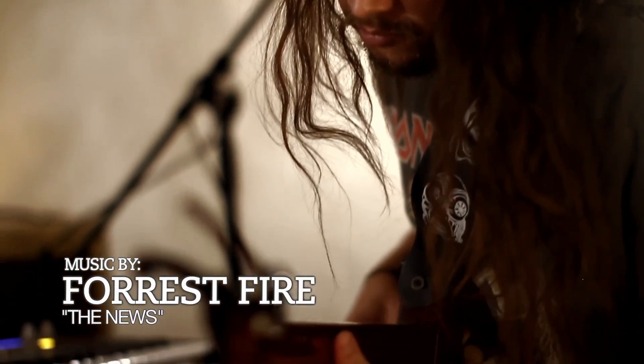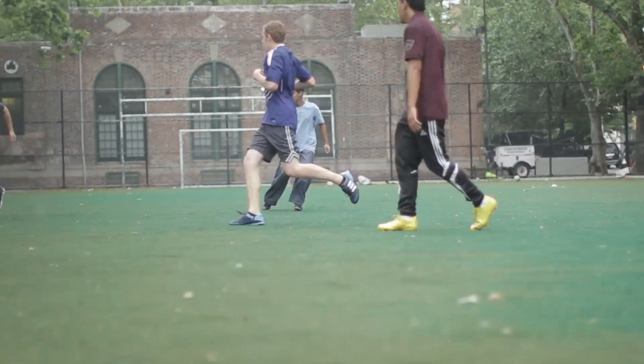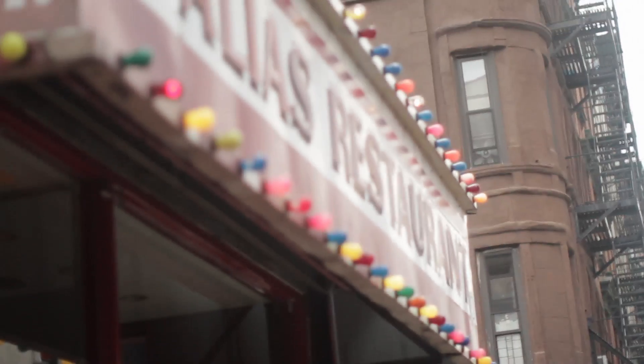The Lower East Side is one of the quintessential New York neighborhoods. You look at the history of immigration, of development, the transition that it's been through generation after generation — where it's become the heartbeat for the punk rock scene in the 80s, to now where it's a vibrant restaurant and club neighborhood. It's got an incredible history over hundreds of years that has been really a relevant part to the story of Manhattan.